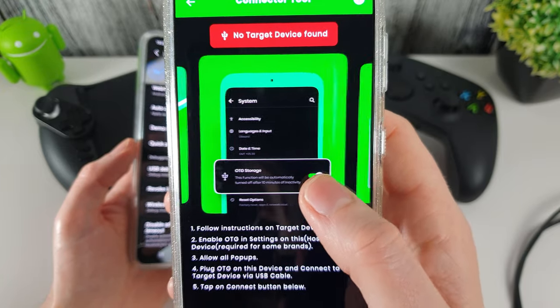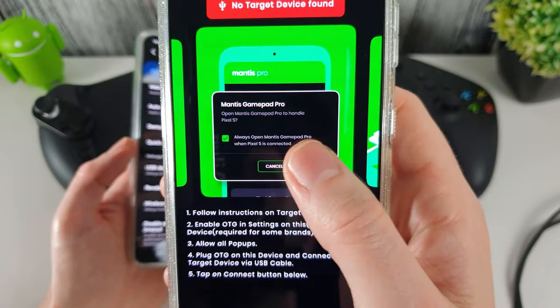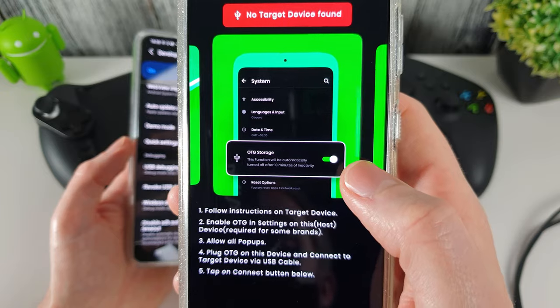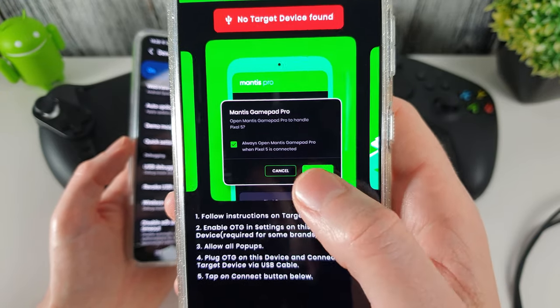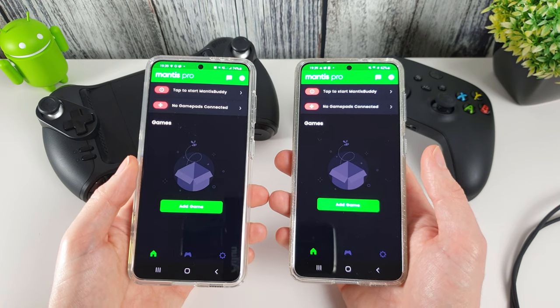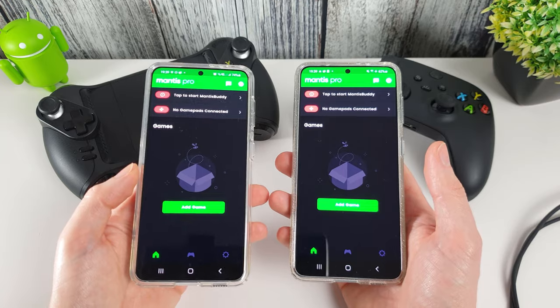There's also the potential that you'll need to enable OTG storage in your system settings. This doesn't appear on a Samsung phone, but the app gives you the warning that you may need to do it on whichever phone you're using. Now both phones are set up and ready, so we're going to activate one of them to start using the application.